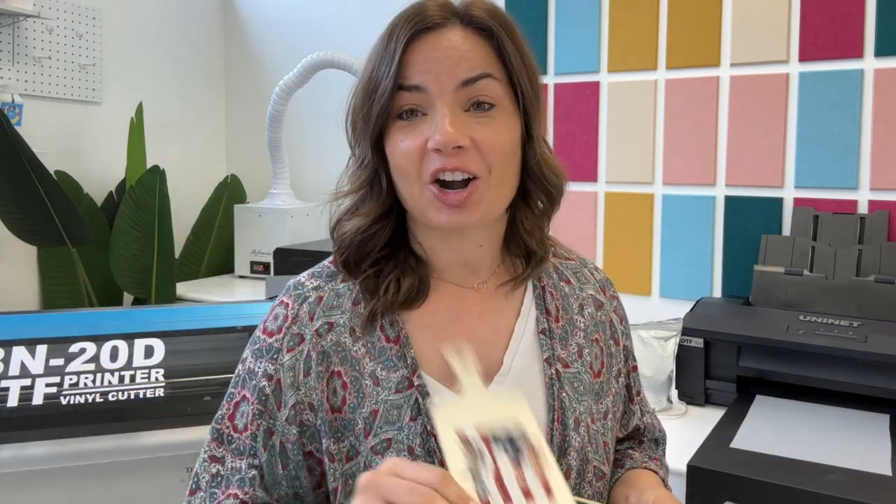The reason that I really like this is because these are not handled a lot. You don't have to worry about laundering, you don't have to worry about is it going to peel up or is it going to rub off? Most people are not sitting there picking at this, although it is very secure on this canvas and on this wood. These types of signs don't get nearly the handling or the use that something like a shirt would, that is getting put into the laundry or worn over and over again. So this is a really great option for DTF.